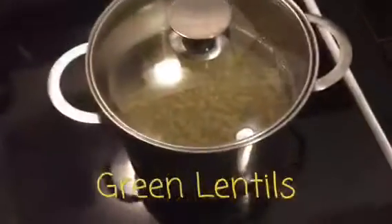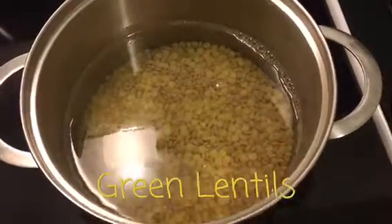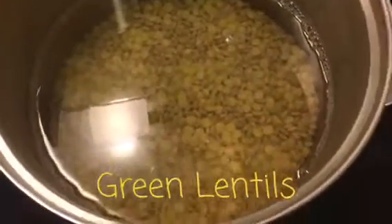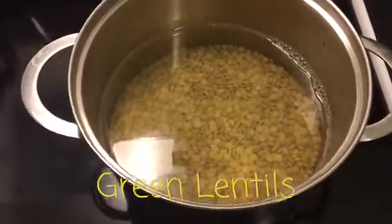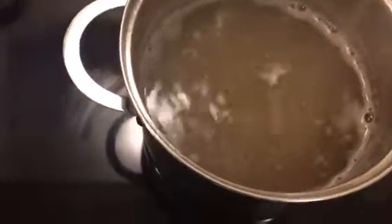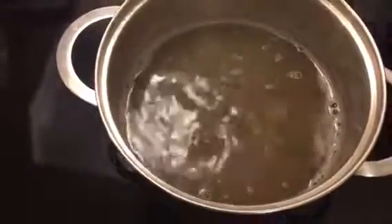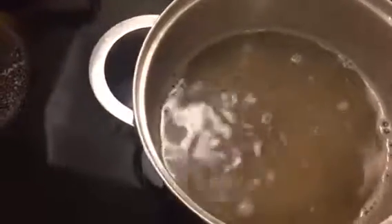Now it's time to cook the lentils. We simply soaked these for about five or six hours, drained them, rinsed them — they more than doubled in size. Now we have them in a pot, boiling until they're tender, about 20 to 30 minutes. After about 15 minutes, since we soaked them, they are pretty much cooked already. As you can see the skins are falling apart, they're nice and tender. We're just going to take them off the heat, strain them so all the extra liquid goes away, and cool them down.